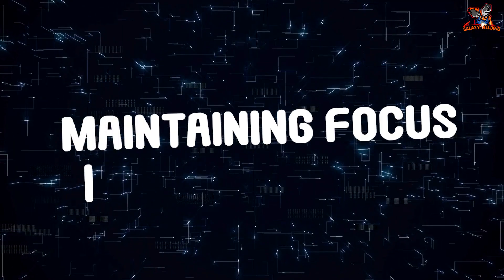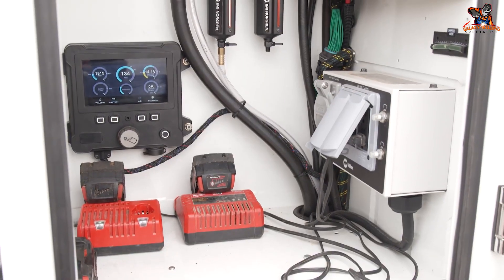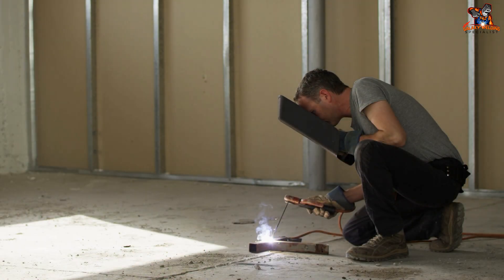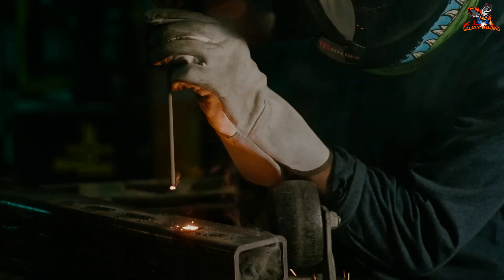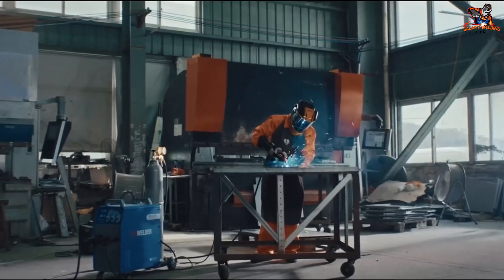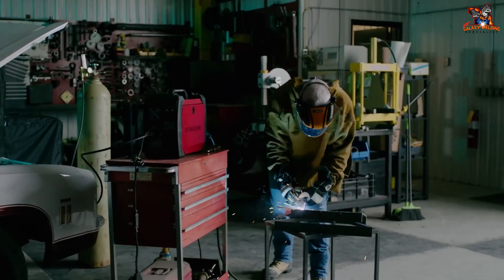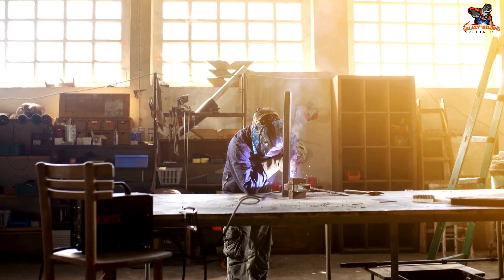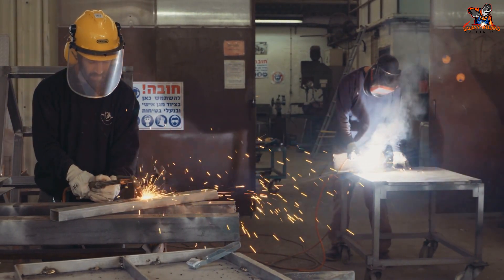Maintaining focus is vital: keep travel speed and electrode angle uniform for a good weld. The electrode melts as you lower it toward the joint — feed it into the weld pool gradually without jabbing or forcing it; let it flow smoothly. After finishing the weld, raise the electrode to stop the arc. Once the weld has slightly cooled, use a chipping hammer to remove the slag and reveal your weld underneath. Practice on scrap metal and try various positions — every bead you lay down brings you closer to mastery.